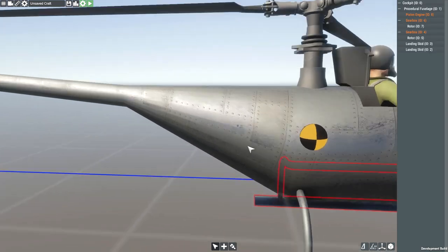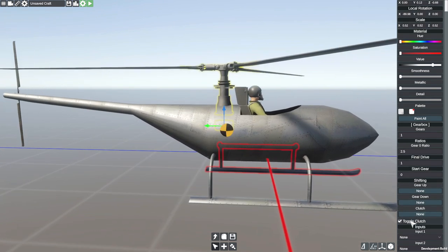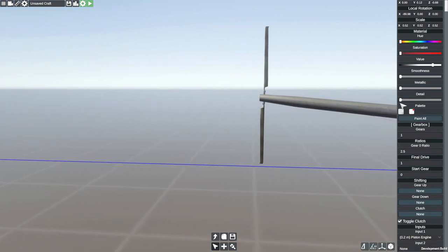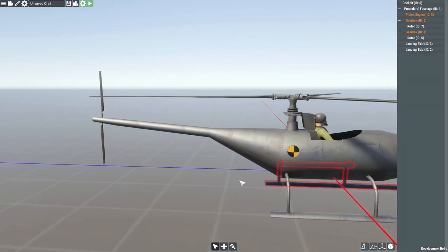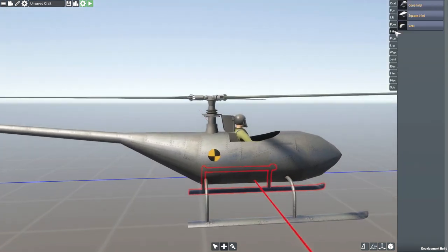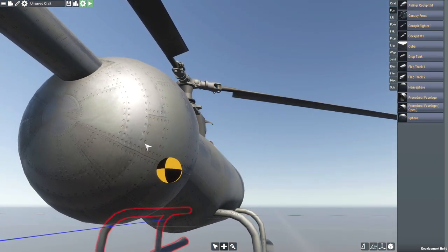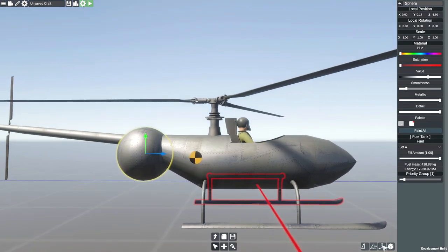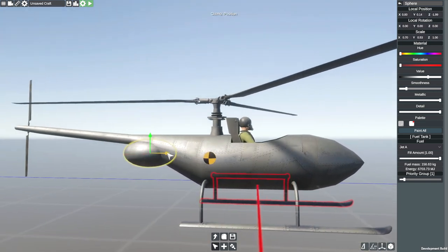From there, we need to find our gearboxes. This is our first gearbox — our input is going to be the piston engine. And then our other gearbox is also going to have an input of the same piston engine. So now if I was to spawn this in, it would actually turn, which is good. However, we need fuel. So we're going to get a sphere and have this be our fuel tank — a lot smaller than that, but it is going to be our fuel tank. Push it in there — fuel tank located on the inside of our aircraft.